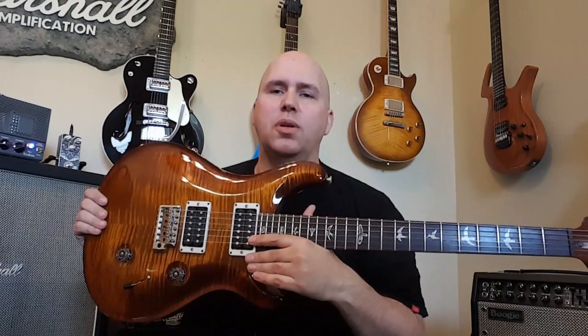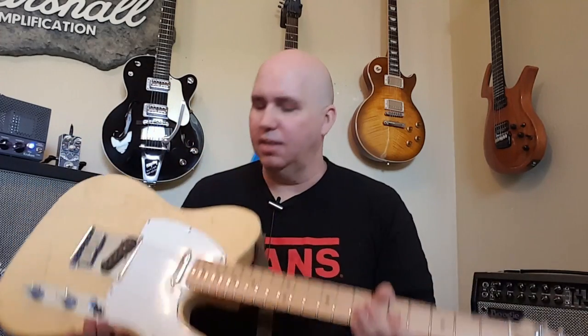What about a clean tone? I knew if I used a single coil it would clean up, but let's use this Custom 24 and see if we can get the amp to clean up. We'll run the gain about halfway and just clean up with the guitar itself. Then let's plug in a Telecaster just to see what it sounds like through the amp — no real agenda, just seeing what vibes.